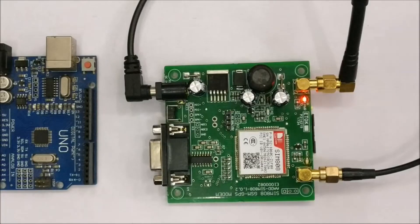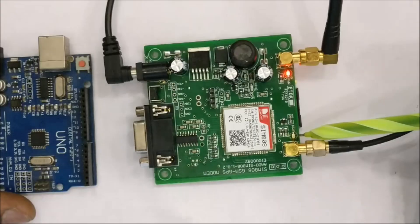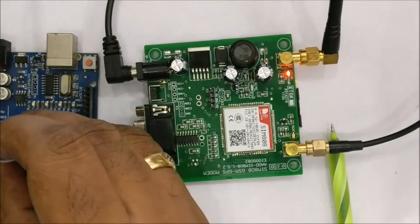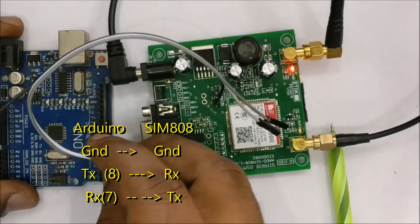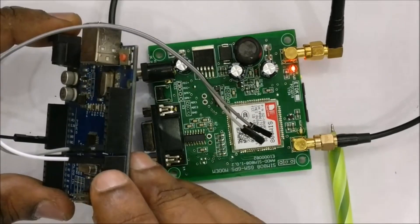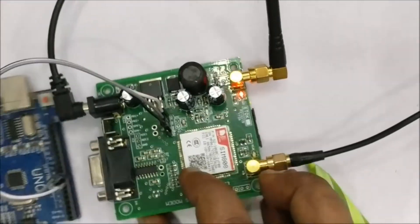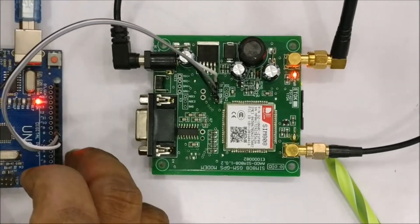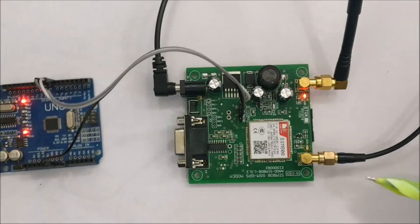Now let us connect the Arduino with the SIM808. The connections are simple, only three wires are required. Ground is connected to ground, TX of Arduino goes to RX of SIM808, and RX of Arduino goes to TX of SIM808. Here we are not using the hardware serial; we are using software serial in the code. So pins 7 and 8 are declared as RX and TX — soft serial RX is 7, soft serial TX is 8. Accordingly the connections are made between SIM808 and Arduino.